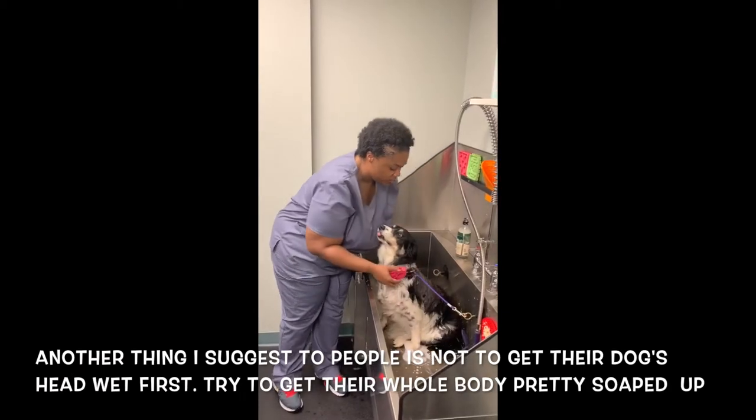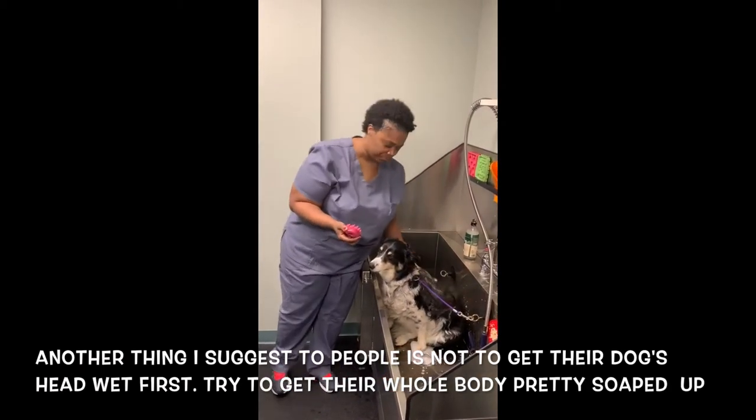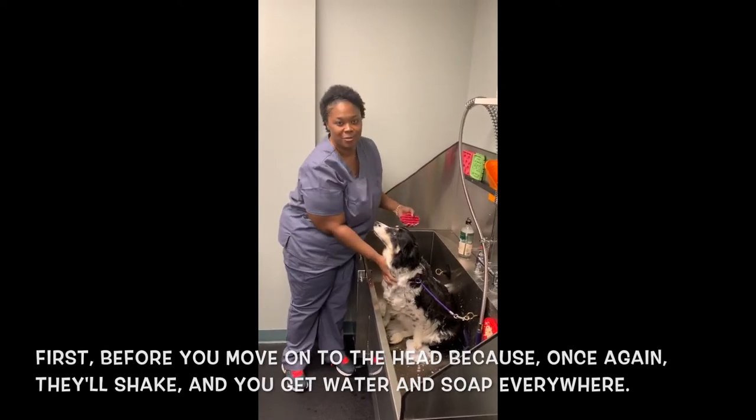Another thing I suggest is not to get your dog's head wet first. Try to get the whole body pretty soaked up first before you move to the head, because once again they'll shake and get water and soap everywhere.